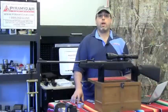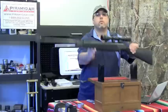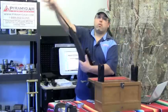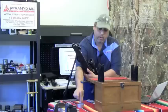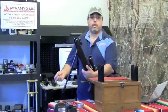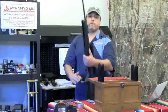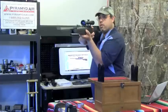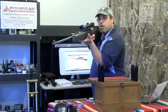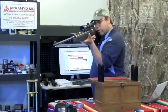The Ruger Air Magnum uses a standard brake barrel design. One cock compresses the spring and sets the trigger. It also engages the automatic safety. You simply load a pellet in the breech, close the gun, sight the gun, take the safety off to the firing position, and gently squeeze the trigger.